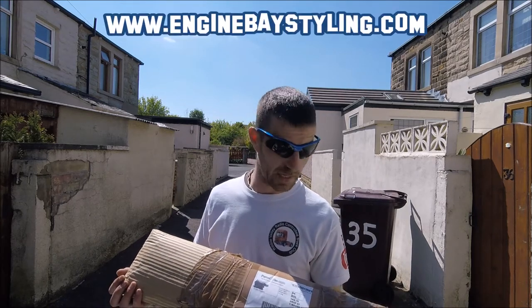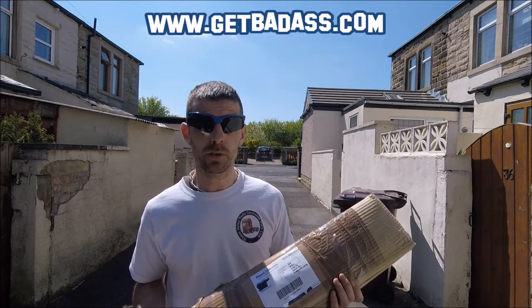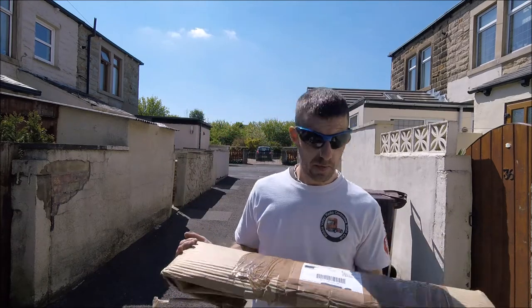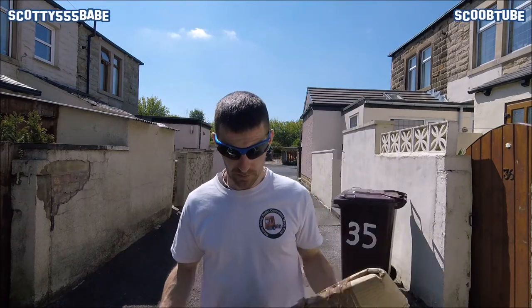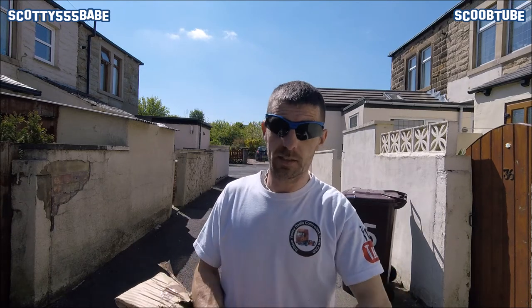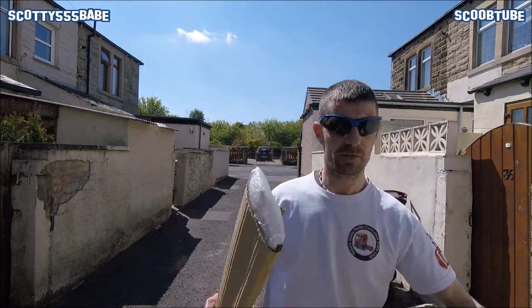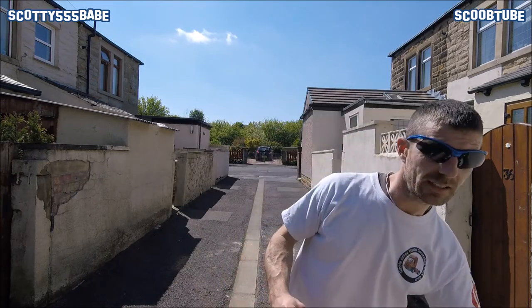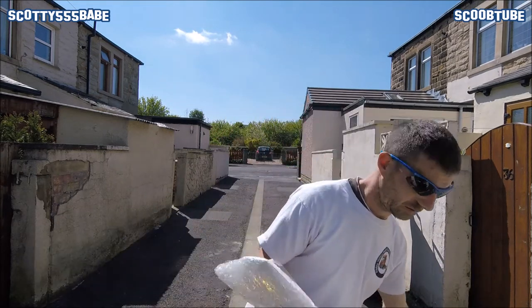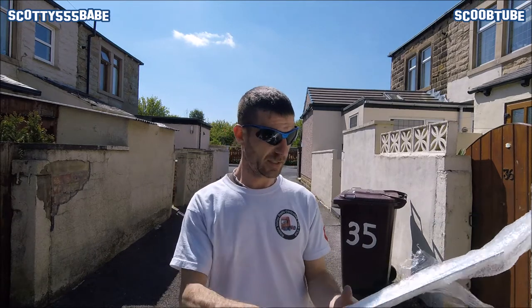You can check them out at www.enginebasedstyling.com or www.getbadass.com. Inside is the radiator slam panel — you want to go check the website because they have some real quality stuff. It's all lovely packaged, re-carded and bubble wrapped. I'll drop all the links in the video so you can see it all yourselves.